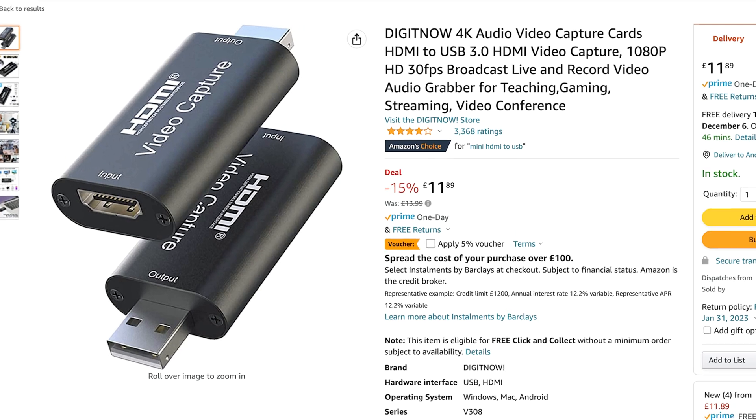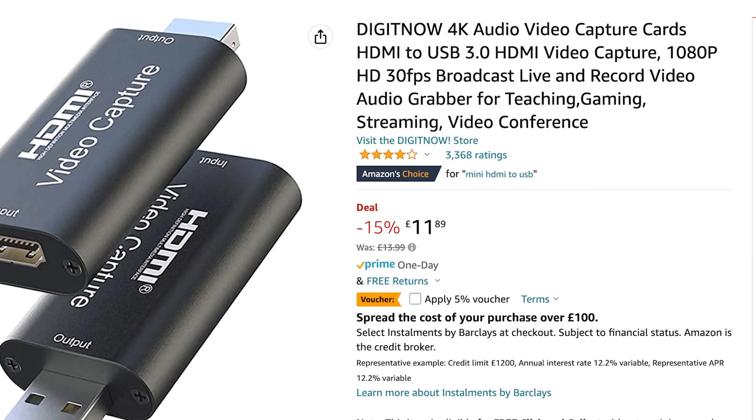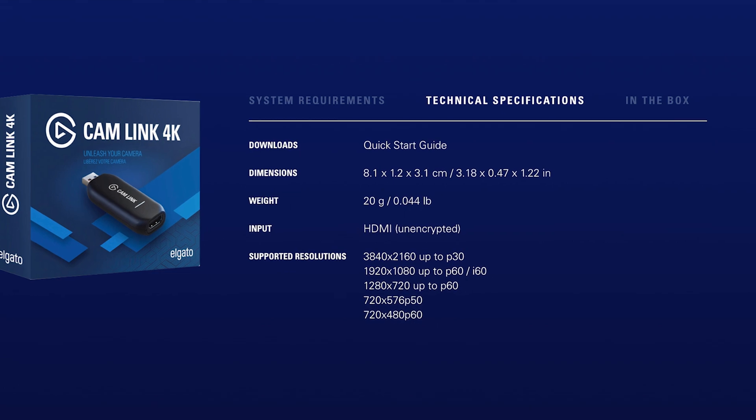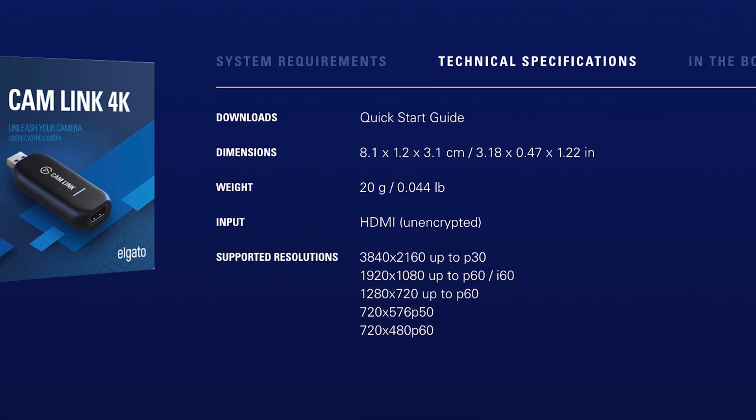Both claim to be 4K, but I'm really doubtful the cheap version is. If you read the specs, it says it supports 1080 at 30 frames per second — which isn't 4K — whereas the Cam Link supports 60 frames at 1080 and 30 frames at 4K. As for reliability, there's no real way for me to test this precisely. I've used the Elgato Cam Link for a few years and personally never had one fail.